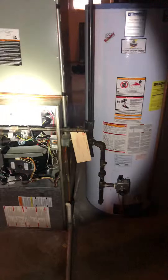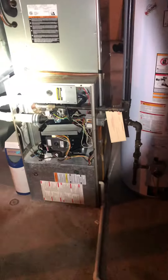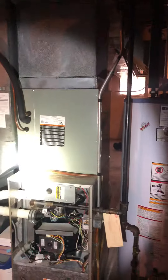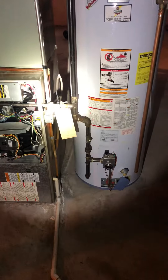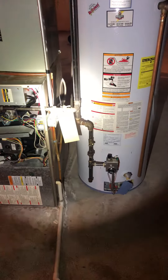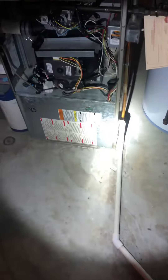All the condensate lines, we'll go ahead and just replace all of them. New condensate line for the coil down to the floor here, as well as a condensate drain line for the humidifier and the furnace itself — all running right down to the floor. It can probably just tie into the existing PVC that's here.